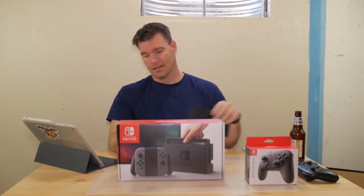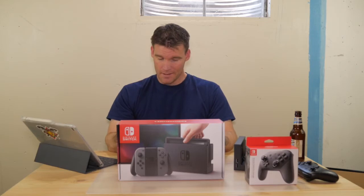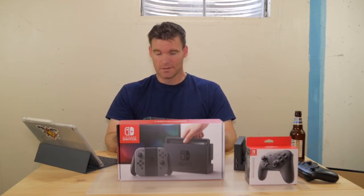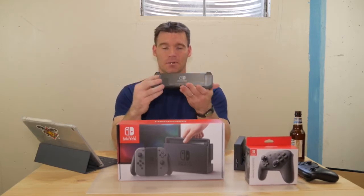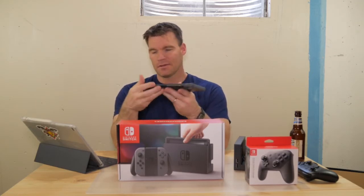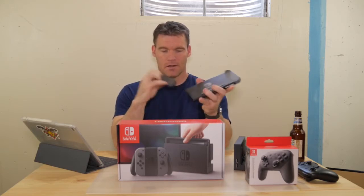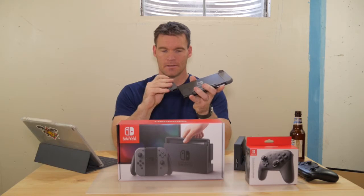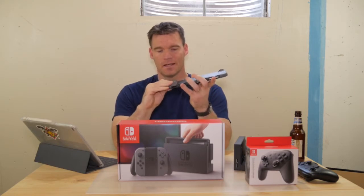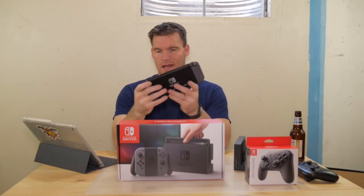I'm not a hardcore big gamer, but I can definitely respect what Nintendo's done here with the hardware. The hardware is what appeals to me personally. The build quality — it's plastic but it feels very solid. The screen's good, everything just works. The Joy-Cons slide on and off as they should. Nintendo did a phenomenal job with the hardware.